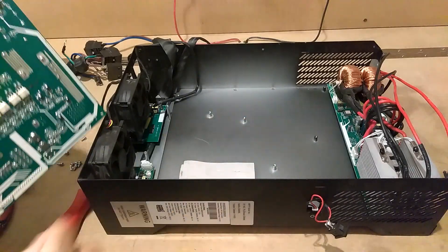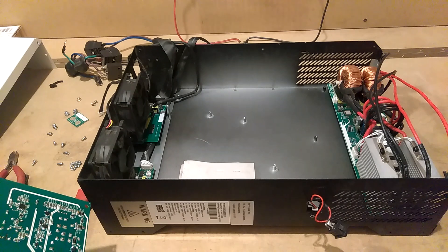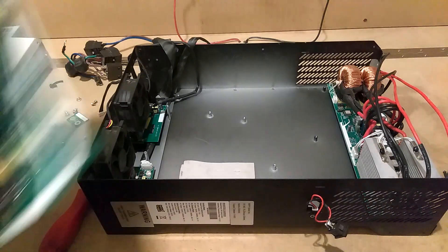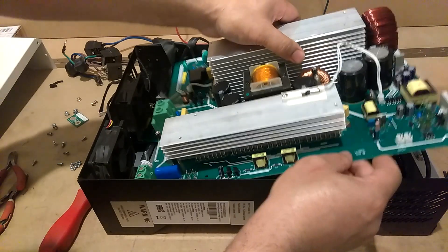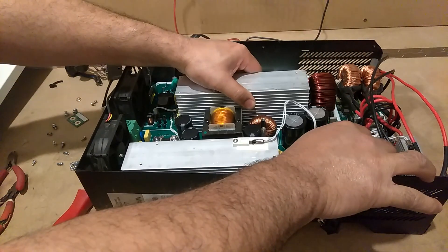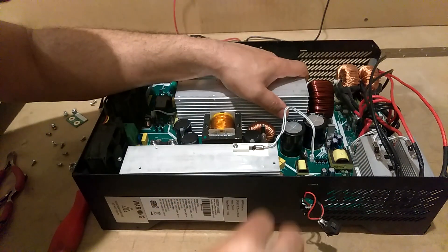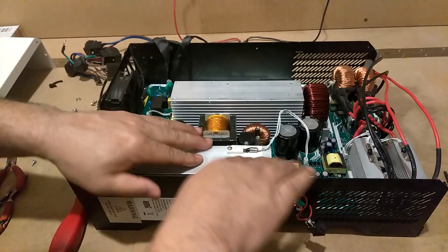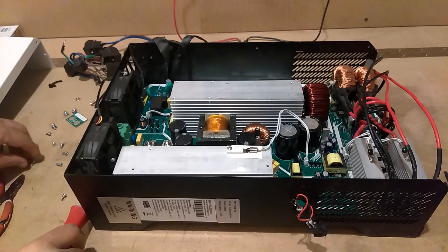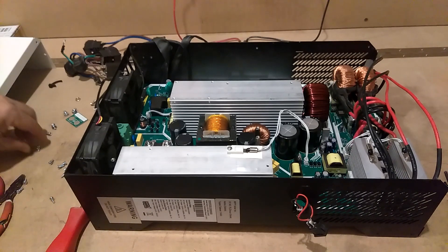This is that little pad right there that I'm talking about. Now let me go get the other board. Got the other board - how it's going to go is just like you took it out, drop it in. Now what you're going to do is put your screws back in - you got 11 screws to put back in, make sure you put all of them back in. Let me put these screws back in and I'll be right back with you.